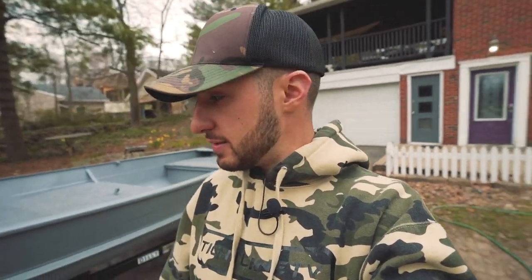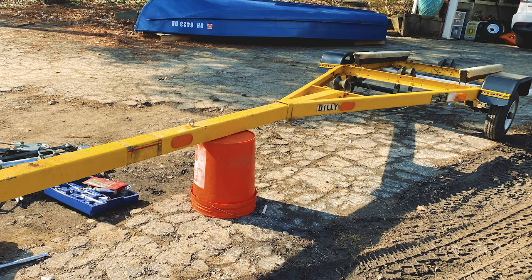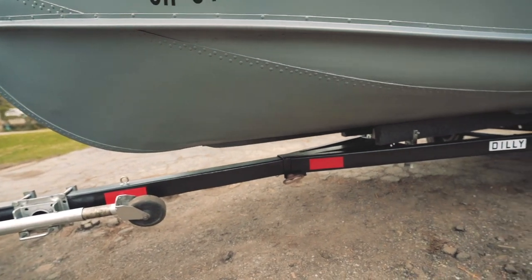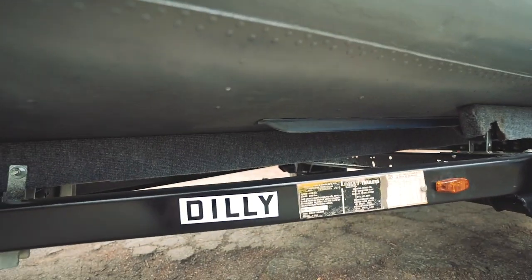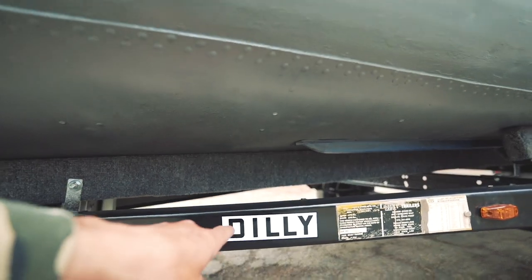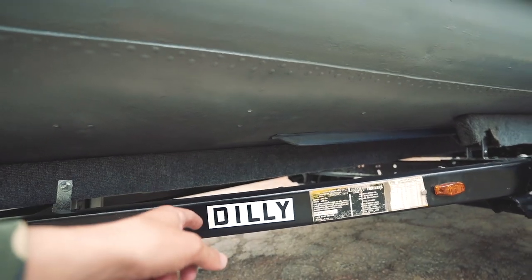If you guys have never seen the making of this video, you might want to check out the first video I ever made, but I'll throw up some quick pictures. Here's what this boat originally looked like, and here's what the trailer originally looked like. I spent a ton of time on the trailer, probably more time than I wanted to, but the trailer is looking great. As you guys can see, there are new reflectors on it.